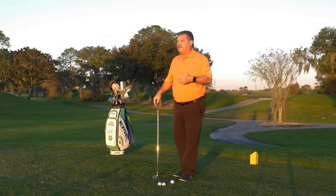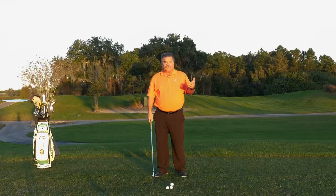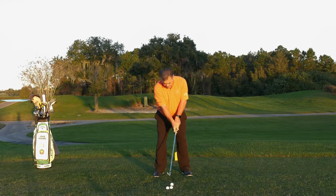The tour pros do it. You just don't see it because they're not on camera when they are. Little half swings are going to help you with improvement big time — just like that.